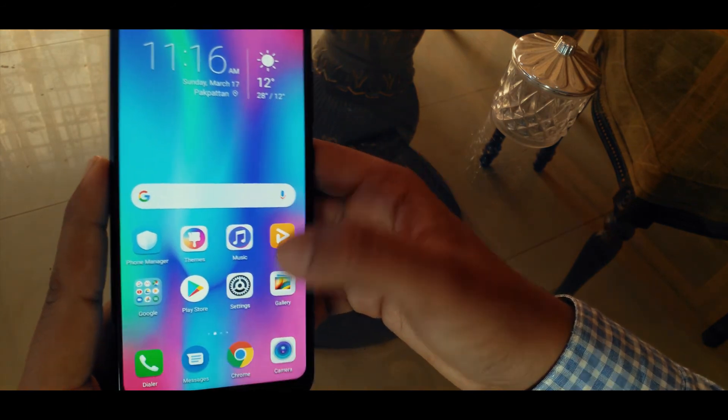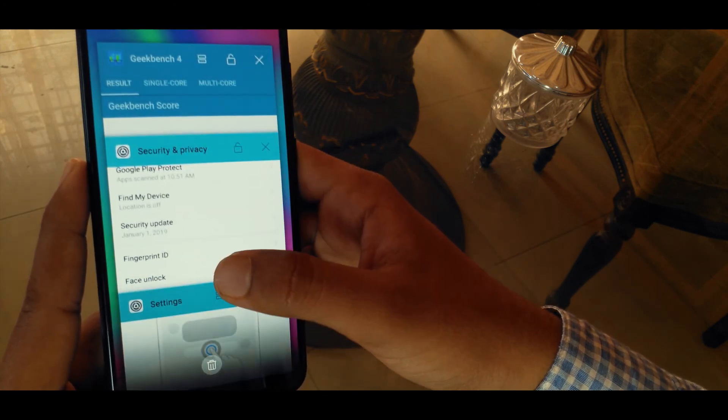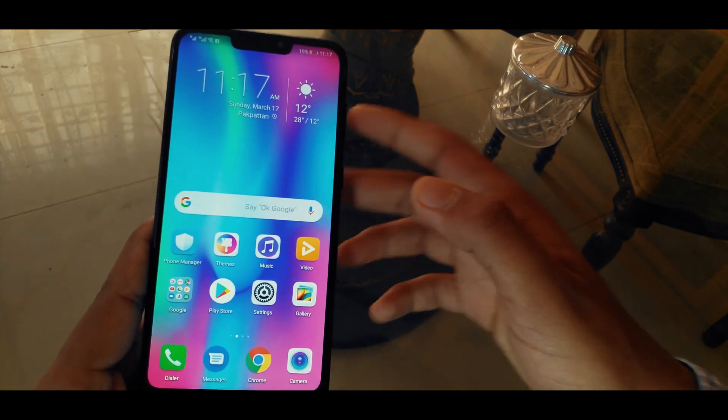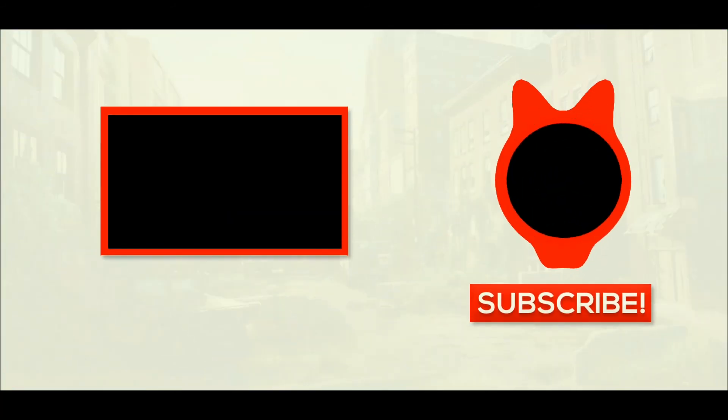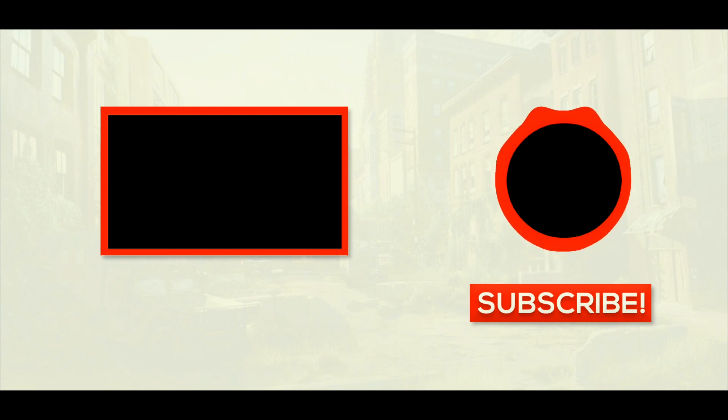That was it for the review — hope you guys liked it. Smash the like button and subscribe for more tech videos like this. Peace out, and see you guys next time.